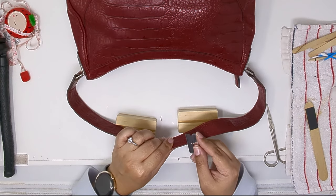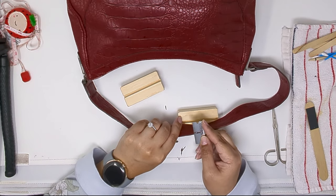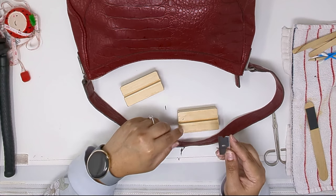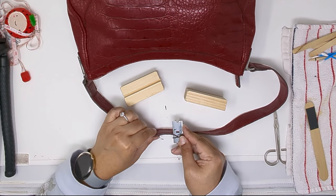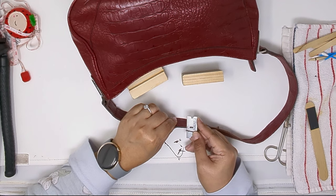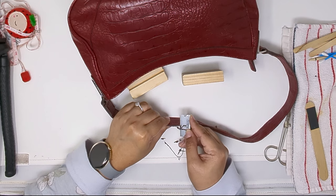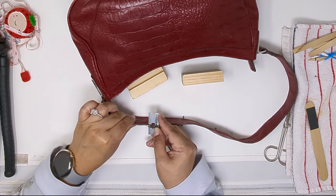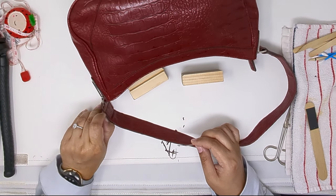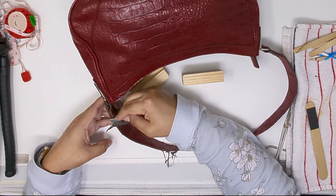I ordered this edge coat kit from Handbag Edge Repair, which I'll link down below. I have a Michael Kors coat with melted glazing that I wanted to fix so I can finally use it — it melted with the heat. Before I went ahead and DIY'd my Michael Kors tote, I wanted to practice on this little bag first.